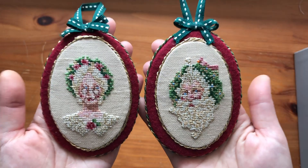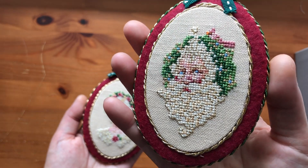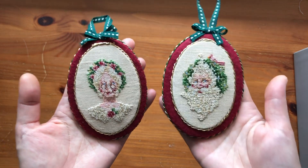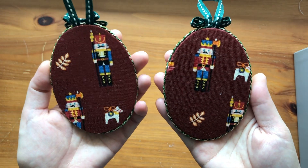The next are my Christmas ornaments. This is by Brooks Books — it's a freebie chart, Mrs. and Mr. Claus. I stitched and finished Mr. Claus first before starting Mrs. Claus. Even though I really tried to make them exactly the same, Mrs. Claus is a little smaller, but I still really like it — I think it's really cute.